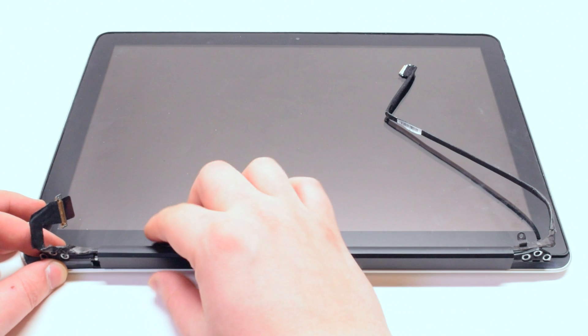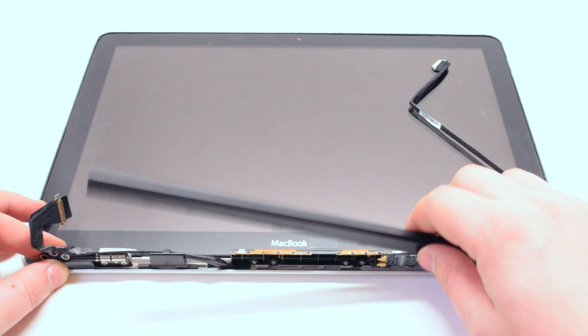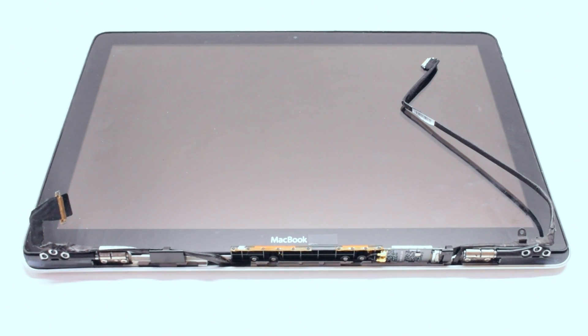Begin by sliding the antenna cover from left to right and then gently prying it up on the left side. You can now disconnect the Wi-Fi card. Your airport card is located right here.